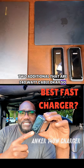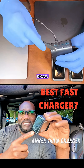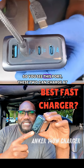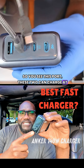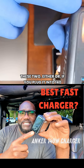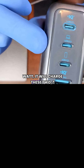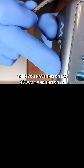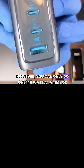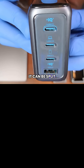First thing first, I'm gonna connect this. These ports — that's what I wanted to show you. These two can charge at up to 140 watt. This one can charge — if you plug it into 140 watt it will charge these two. Then you have this one at 40 watt and this one at 33 watt. However, you can only do one 140 watt at a time, or it can be split.